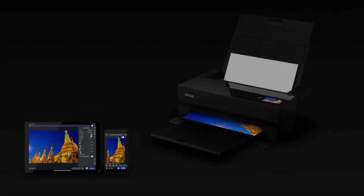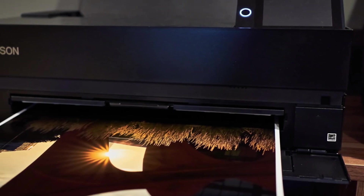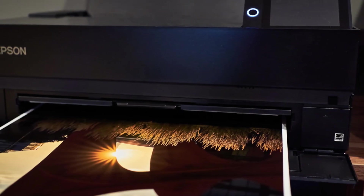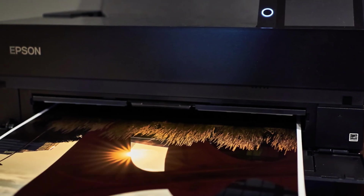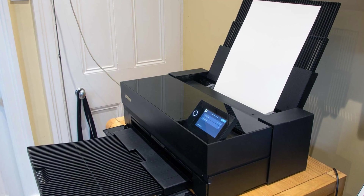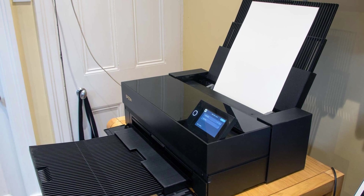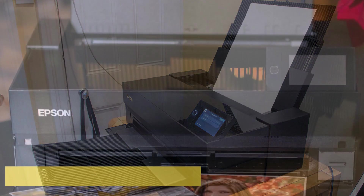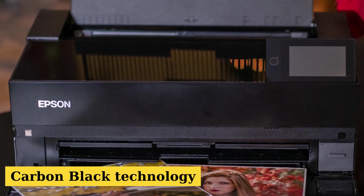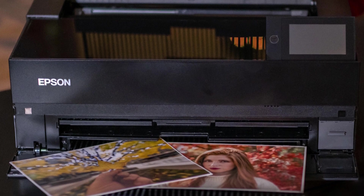Epson's official site boasts about its ability to print on various media types, handling media up to 1.5 millimeters thick — that's perfect for almost all heat transfer papers out there. Instead of the usual four-color CMYK setup, the P900 is armed with 10 color cartridges. Epson calls this a 10-color archival pigment ink with an expanded color gamut. It's got a special print head with multiple nozzles, each spewing out ink droplets in three different sizes. This, combined with its separate channels for photo and matte black ink, ensures sharper, richer images.